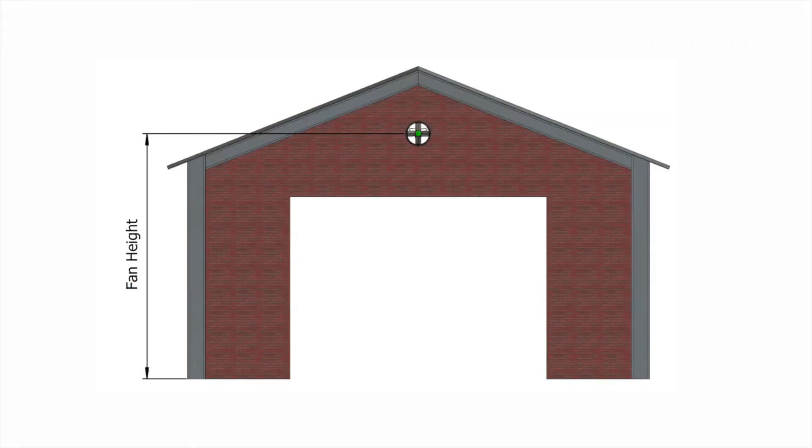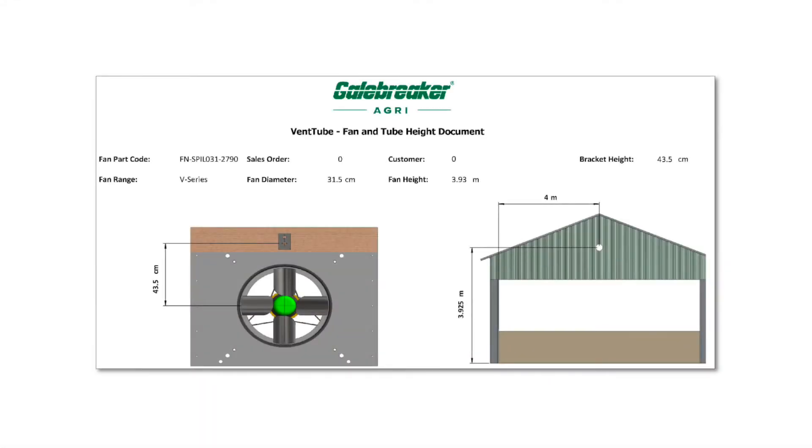To mark the fan position, measure from the ground as shown. Refer to the fan and tube height document supplied with your tube.